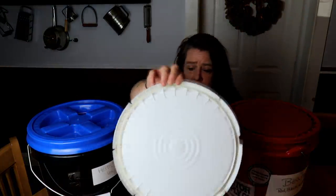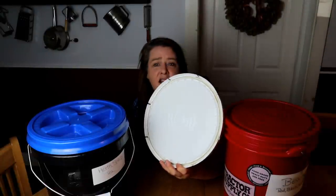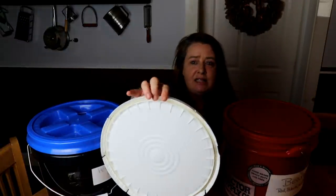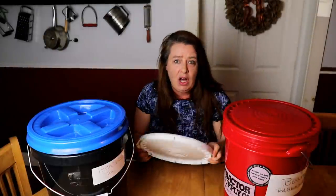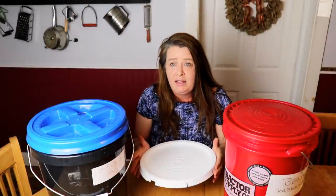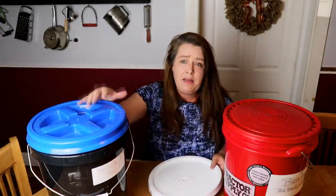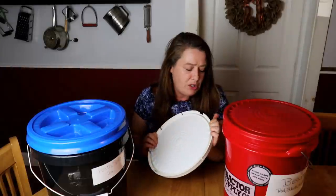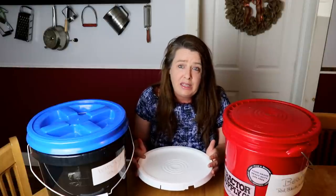Inside, because there was food in here — it was a duck sauce bucket — there's a rubber seal right in the gasket. So when this lid snaps back on it is airtight in there. Sometimes I'll use buckets like this with that seal and put stuff in without vacuum sealing or mylar bags, because I've still got that airtight seal keeping everything out — no moisture getting in.